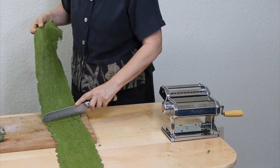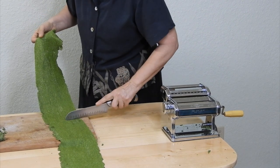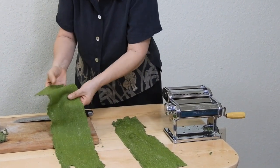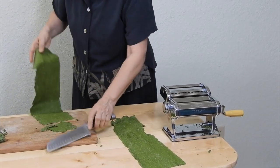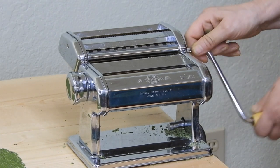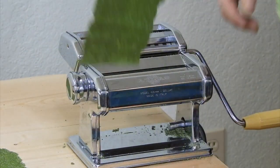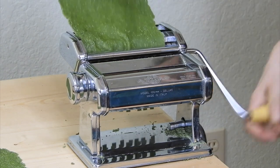After you roll your sheets as thin as you like, trim them to a reasonable length. Then change the handle to the cutter attachment and roll them through the cutter. Most machines have two cutters: one for fettuccine about a quarter of an inch wide, and one for spaghetti about a sixteenth of an inch wide.